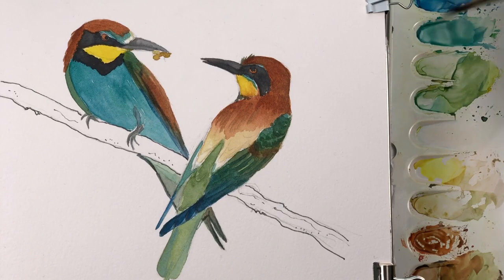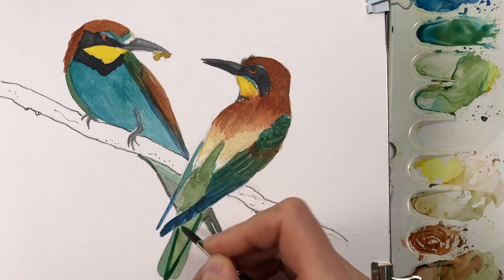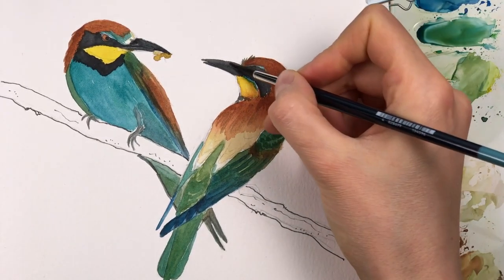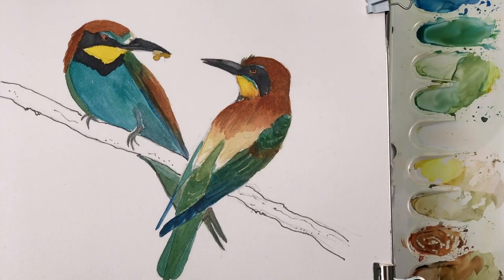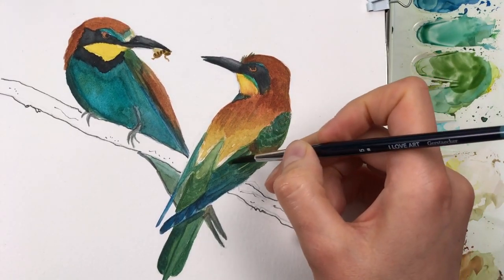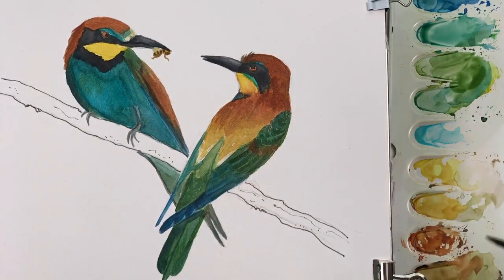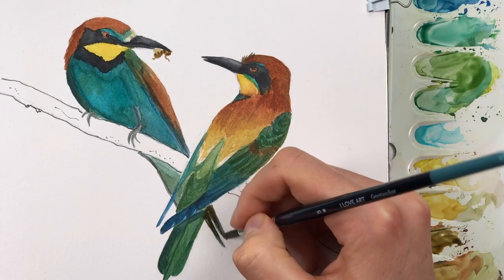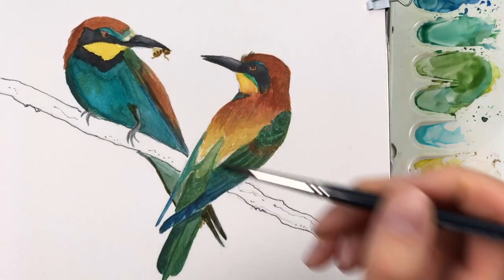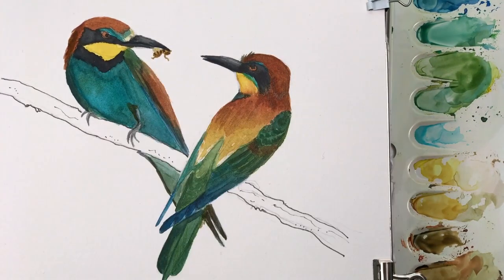Although my reference photo was taken in sunlight, I've decided not to include the harsh shadows I could see. Around the beak of the right bird I actually removed a bit of dark paint on the top. Now I'm noodling in a bit of detail — more feather structure, darkening parts that need it — and making these small brush strokes to indicate that these birds consist of feathers.